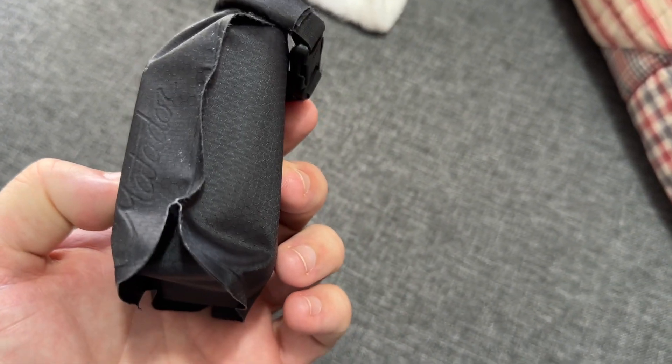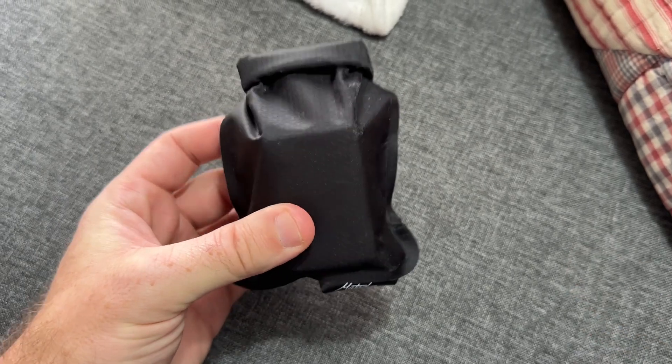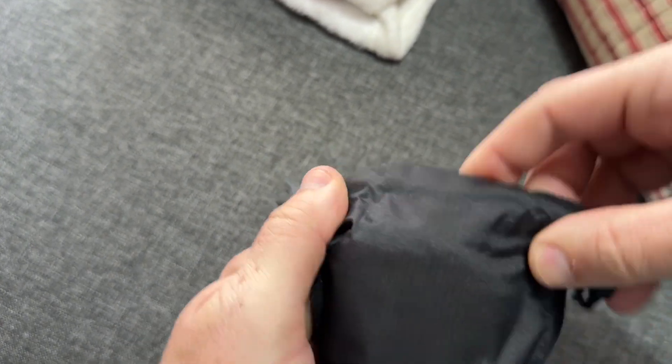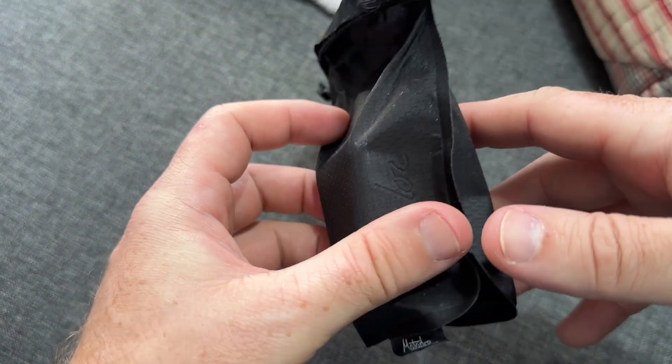Let's check out this Matador soap bag. It's actually waterproof on the outside, but what's really cool is the technology called pass-through or dry-through technology.